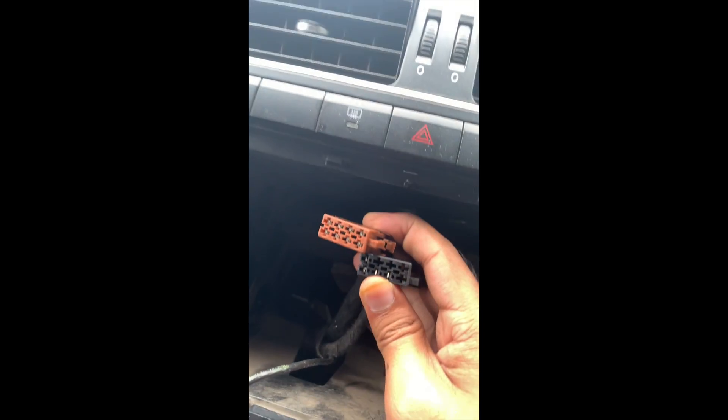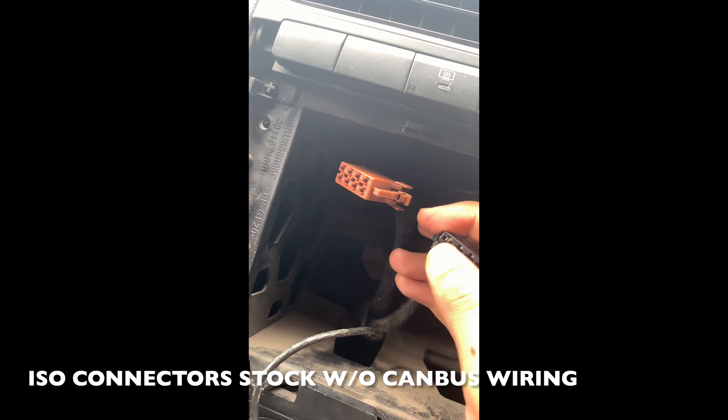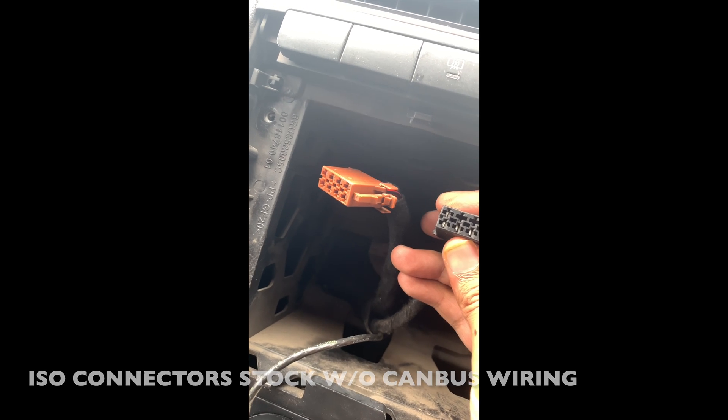Here we can see in the coupler: the brown one is for the speakers, while the other has the positive, the negative, the accessory socket, and the illumination. However, we don't have any signals for illumination or the accessory socket, and these things are handled by the CAN bus systems in the vehicle.